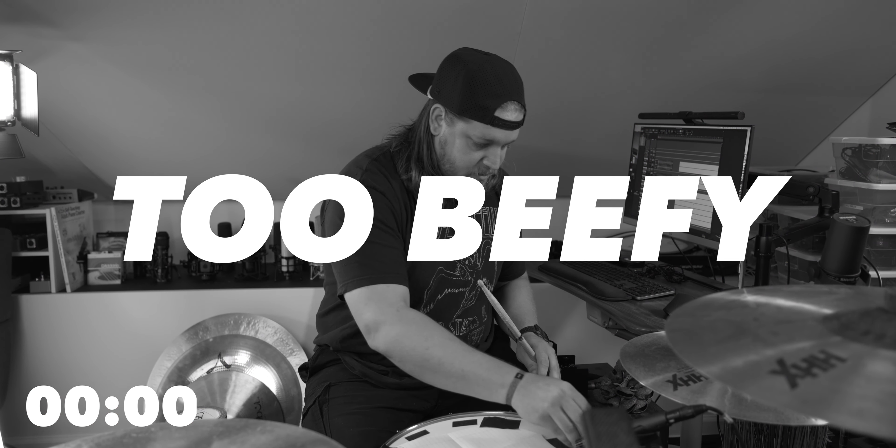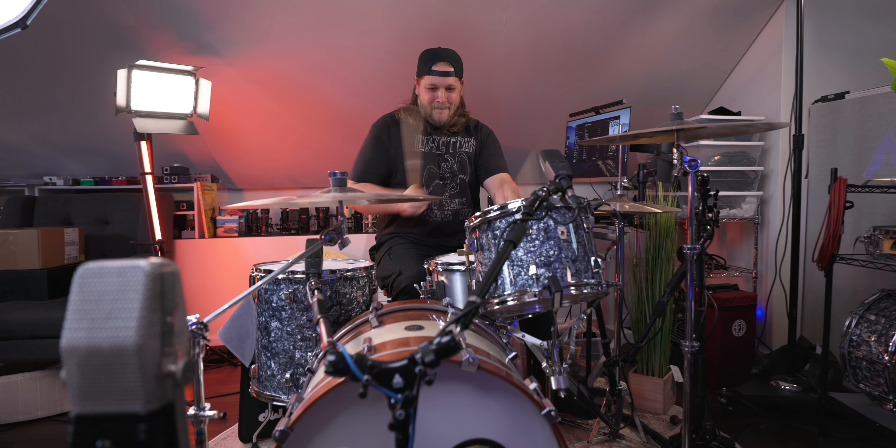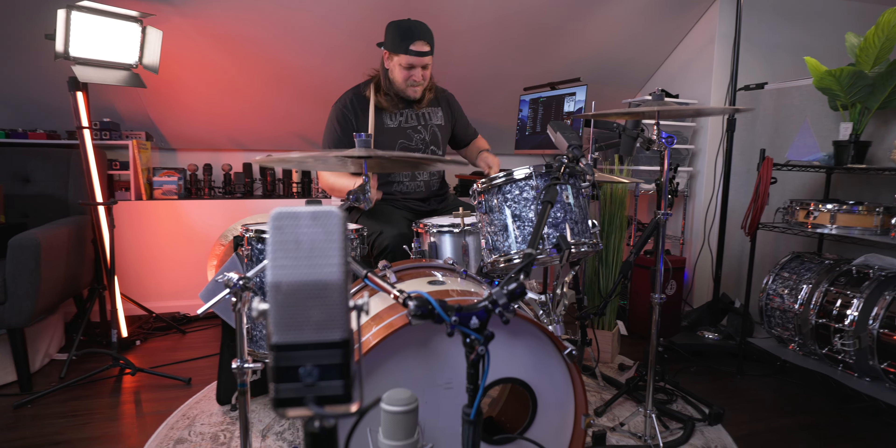Tighten that up because it'll allow the snare wires to really sit closely to the head. I think that might be it right there. I'm going up now a little bit because I'm realizing with the tape on it, it's a little bit too beefy. Close to what I remember from that one time — we only heard it once. Let's reference it again.